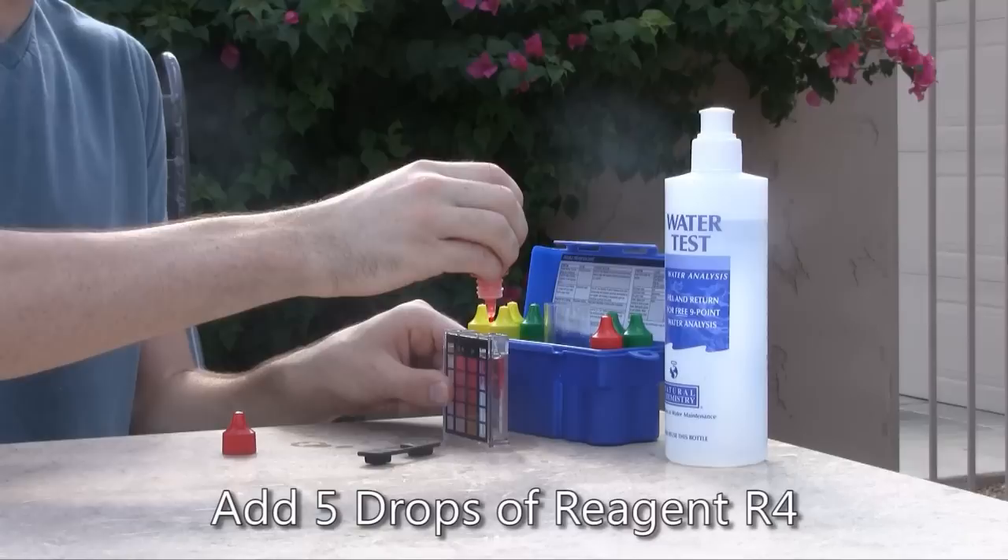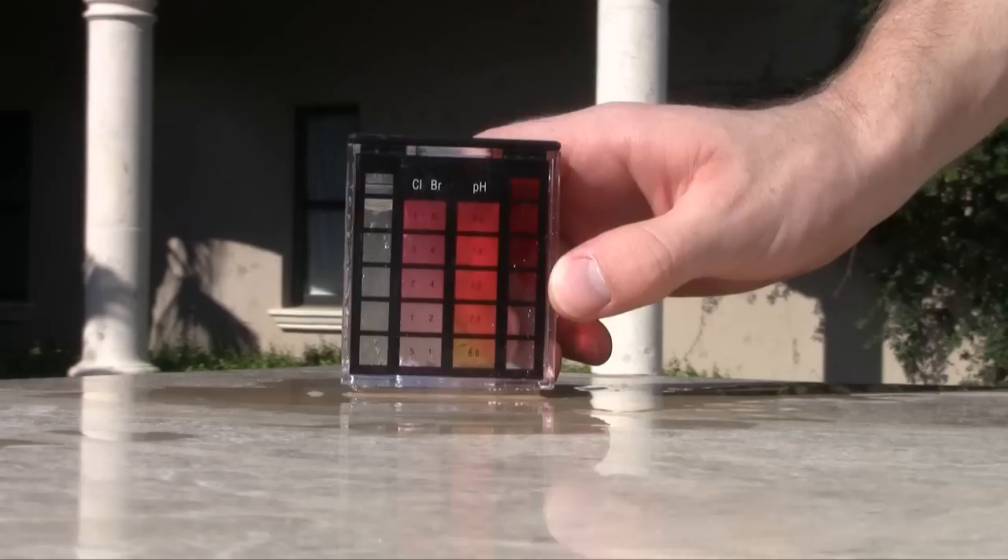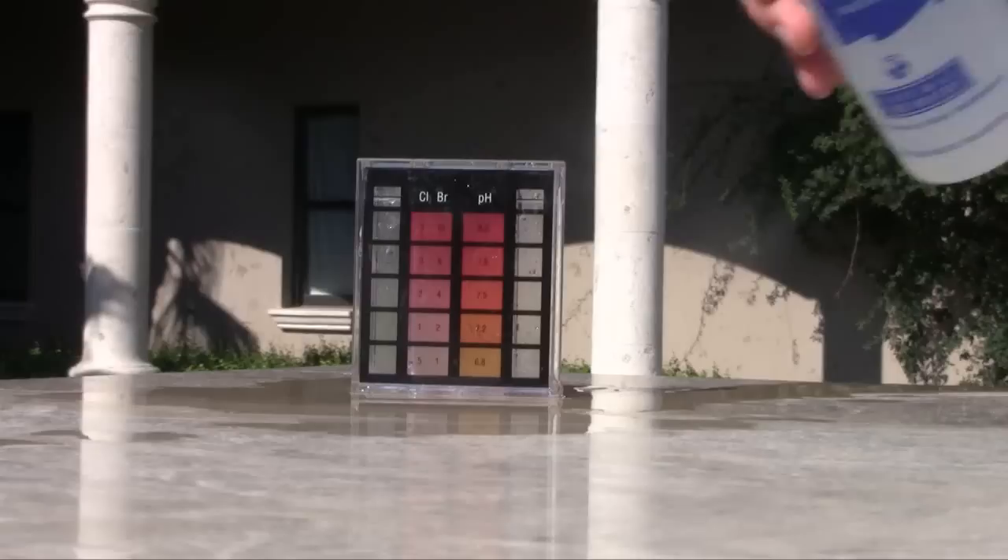To measure your pool water's pH, fill the larger side of the test vial to the top line, then add five drops of reagent R4. Place the cap on the test vial and gently invert to mix the sample. Compare the color of the test sample to the color guide on the test vial. Your pool's pH should be between 7.4 and 7.6.